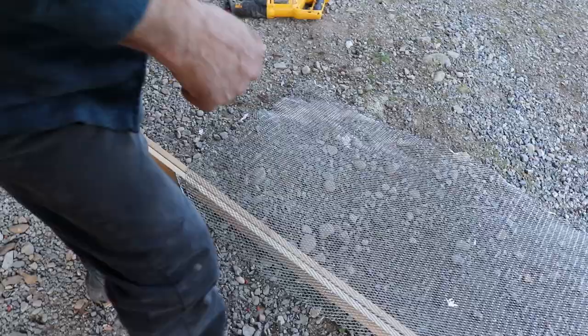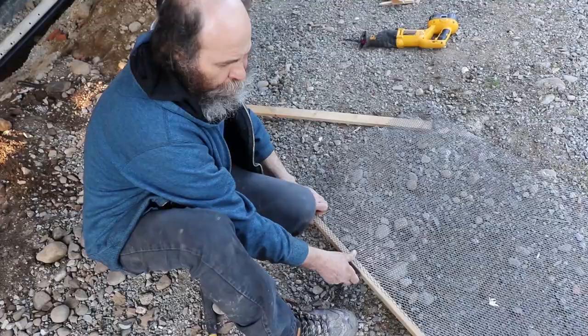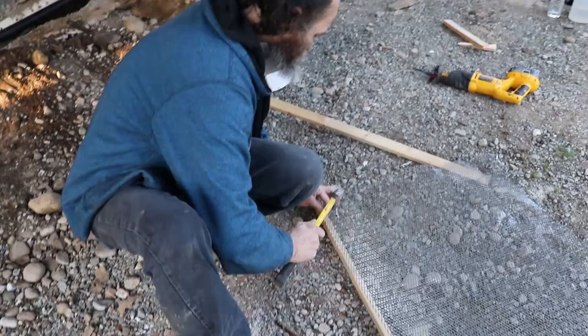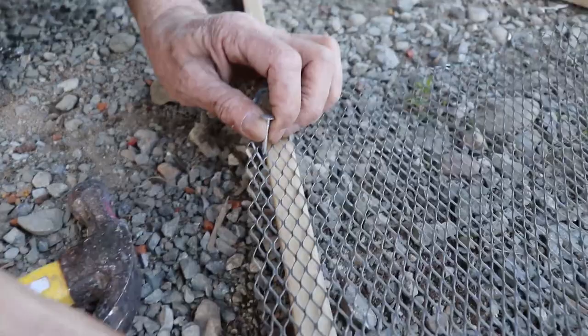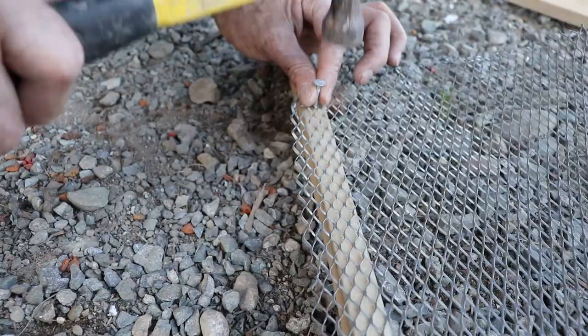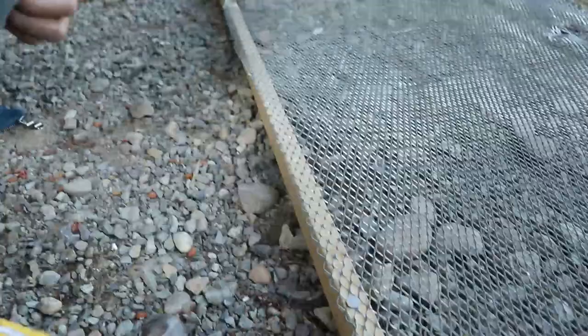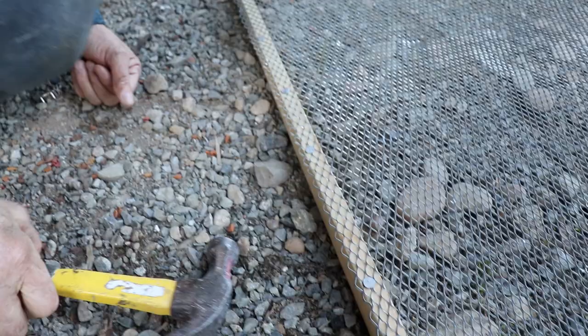I don't even know if I need the handle, but I'm gonna leave it there. I'm not gonna do any measurements or go crazy. I have some roofing nails kicking around — this is what I'm gonna use. Just something to improvise. I just hit right on the knot — let's move away from the knot a little bit. The roofing nails have a big head so they hold good.